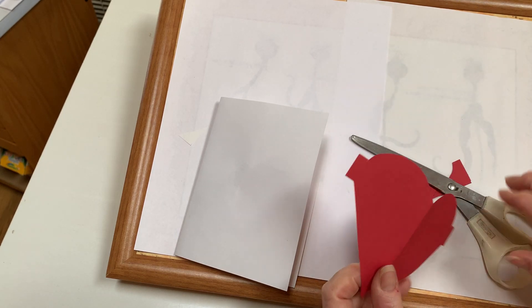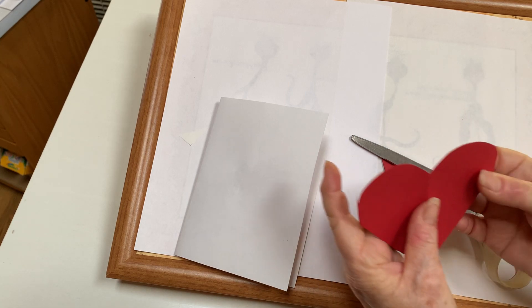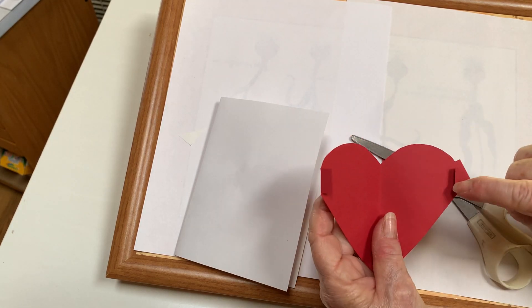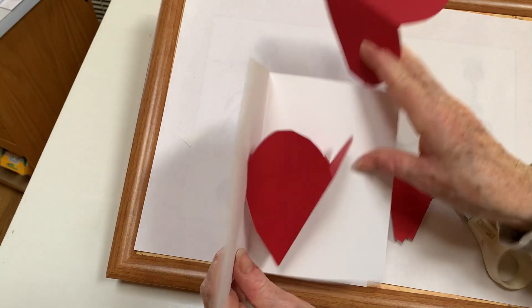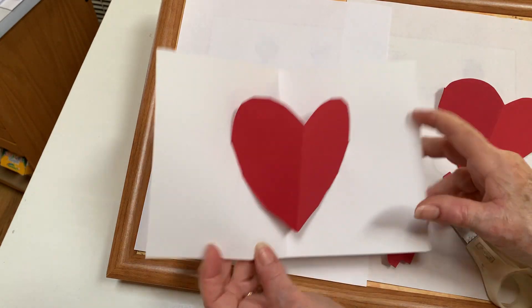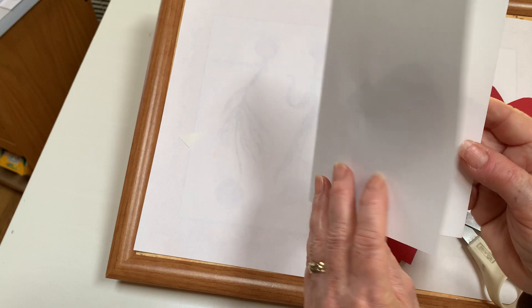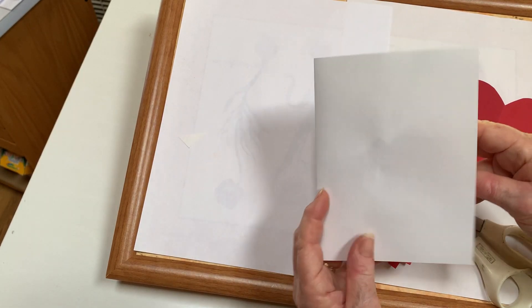You can fold these tabs down and you're going to put glue on the tabs right there but no place else. Then when you open up your card you can glue it right in there just on the tabs, and when you open it it will pop up. Then you can add whatever decorations you want to the inside and the outside.